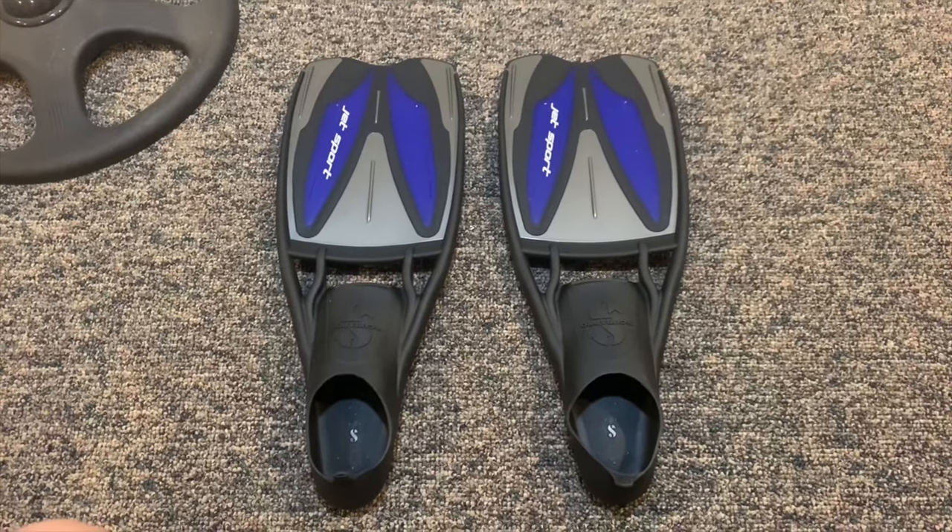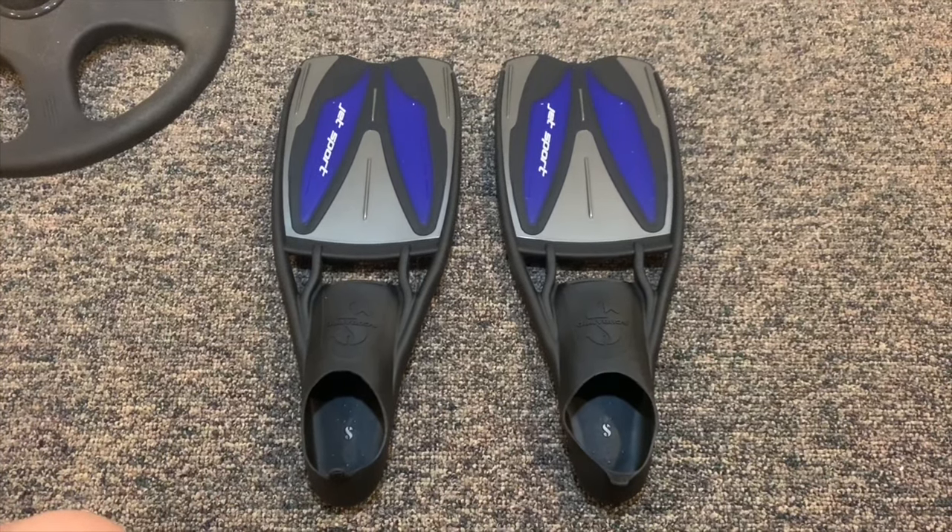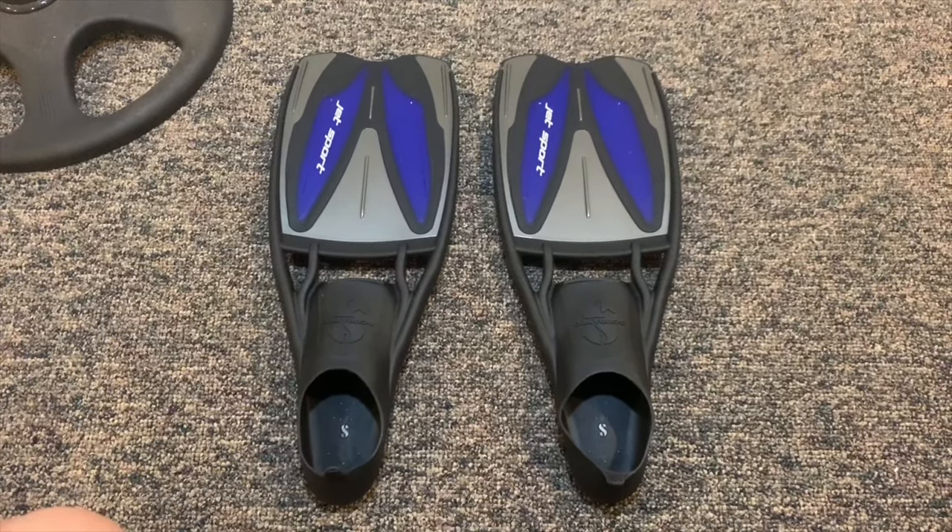I'll be sure to put a link in the description below for these. These fins are for use in the pool or tropical waters. They can also be worn with bare feet or socks when diving.